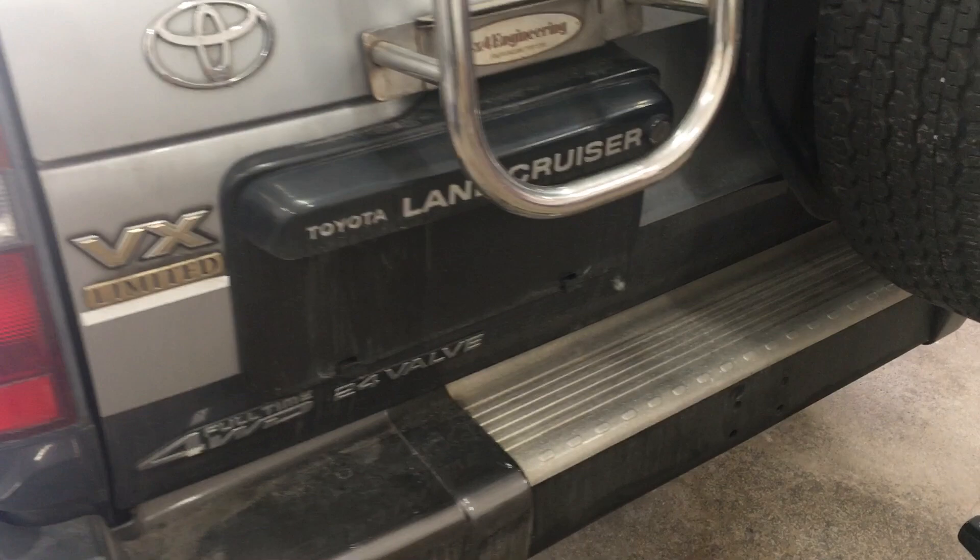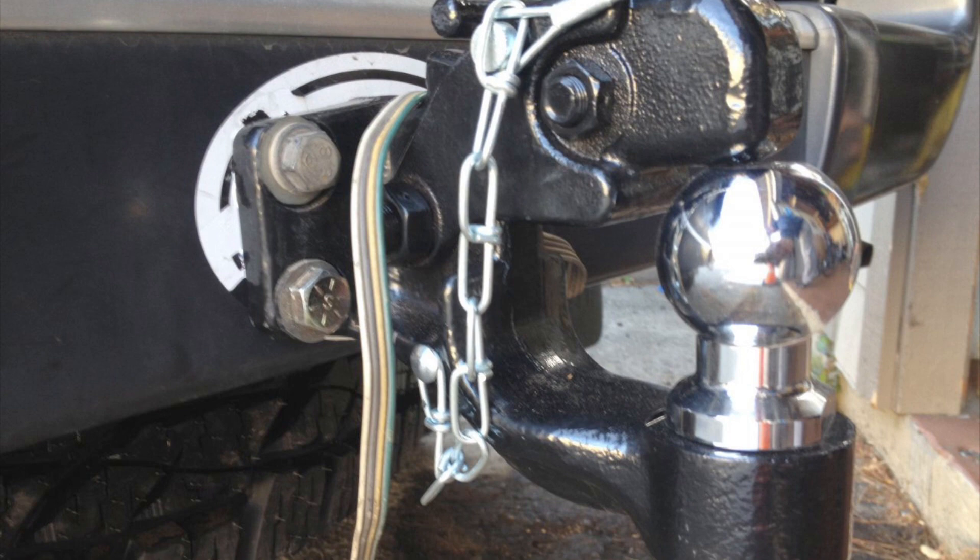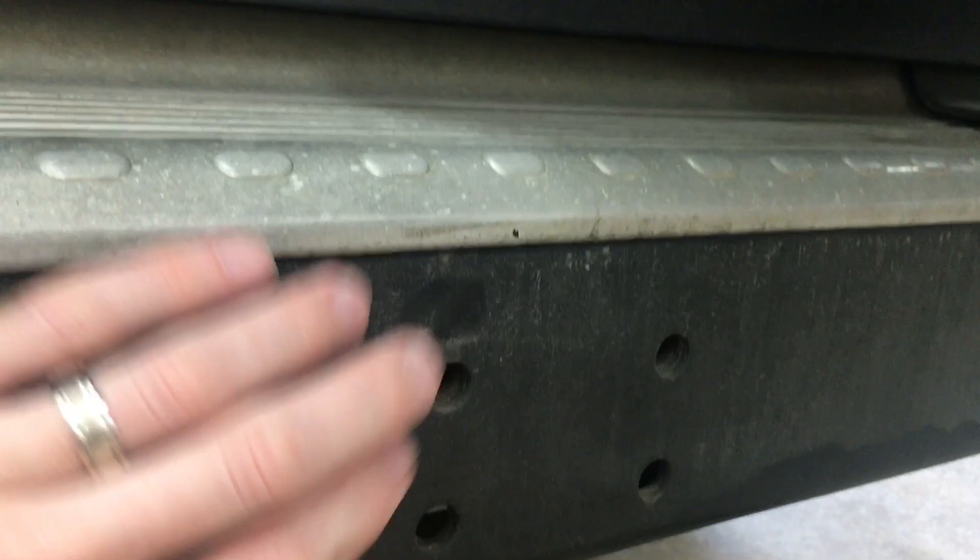The 80 series Land Cruiser comes with 4 holes in the rear bumper, but that's meant for a pencil hitch. And even though the rear bumper is tied to the frame, I'm not sure I want to haul a lot of weight long distances on anything less than a class 3 rated hitch.